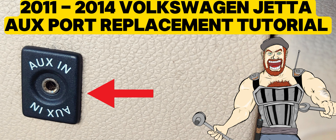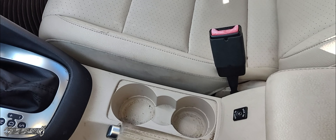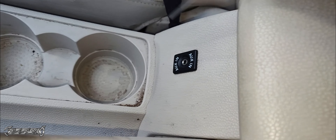2011 to 2014 Volkswagen Jetta Aux port replacement. What's up everybody? I'm in a 2012 Volkswagen Jetta, and I'm going to show you how to replace this Aux port right here.